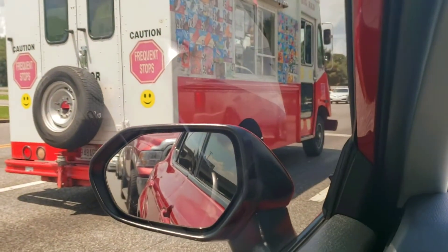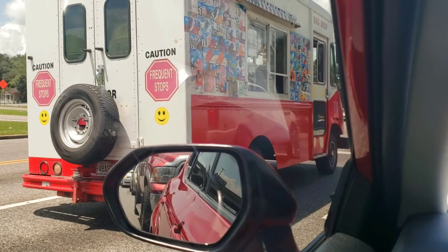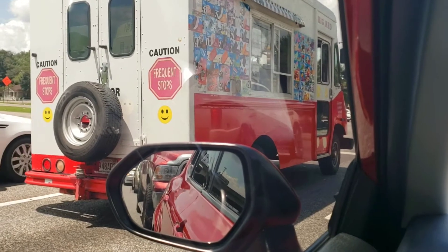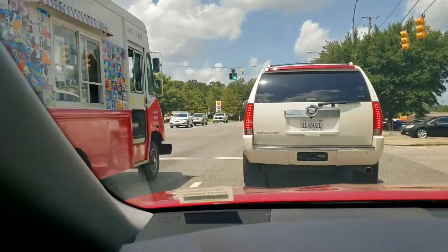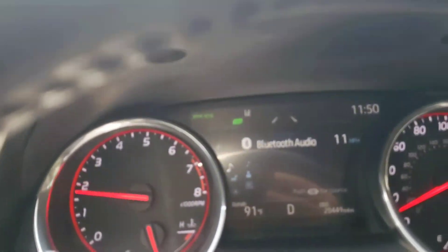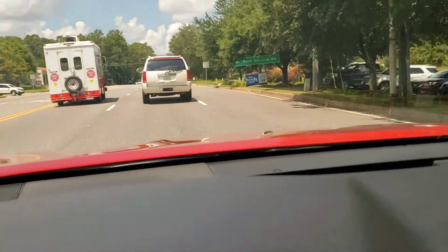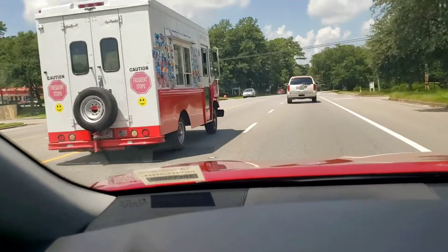If you see a cocoa truck in America and an ice cream truck, it's like it's on a COVID frequent precautionary step — caution, caution. This is an ice cream truck. It's really cute actually.